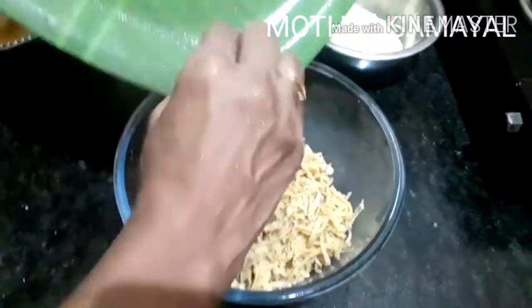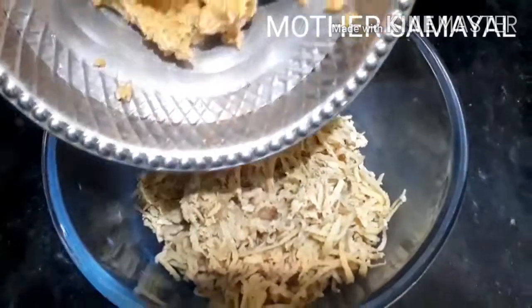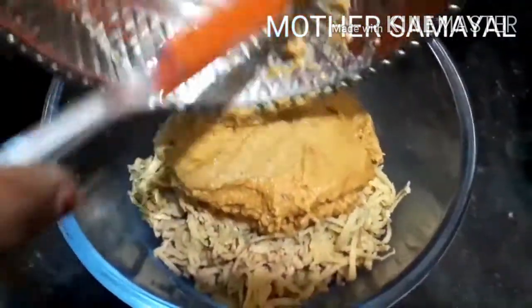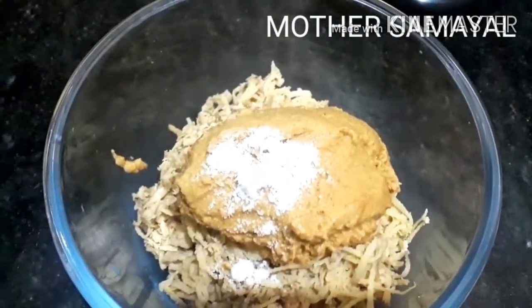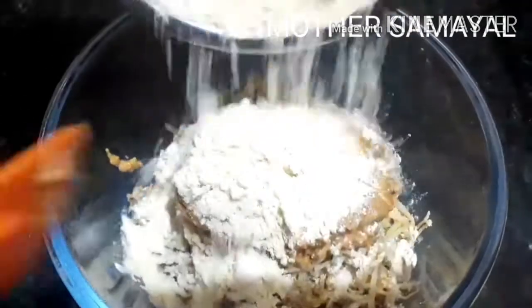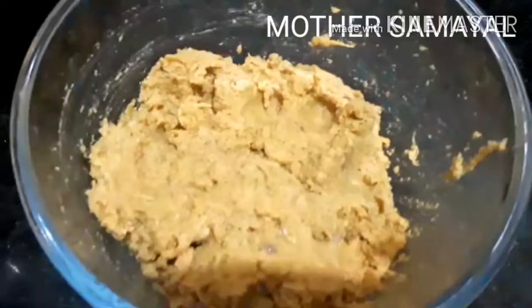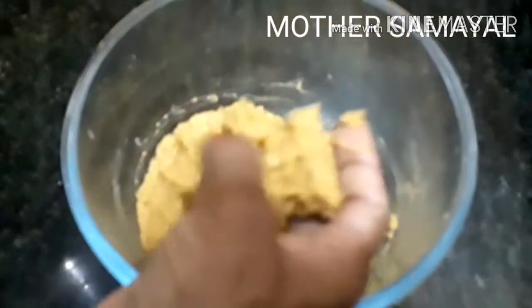Now add a bowl. Add the masala, add the masala. Add for 1-2-3 minutes. The water is good to give the water, the water is good to get the water.